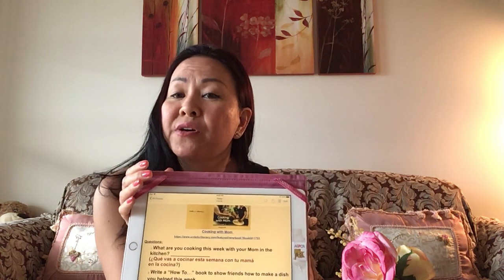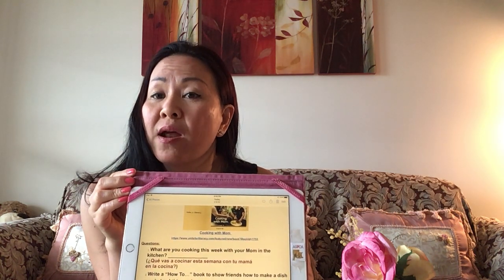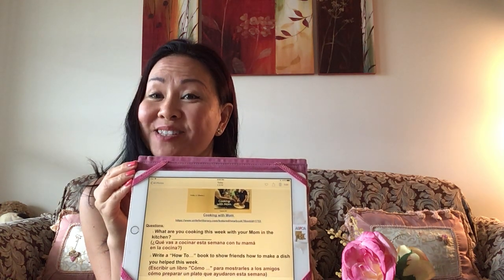I hope you guys enjoy this book, and you can always check out more books on Unite for Literacy. Have a great day and enjoy the rest of the week!